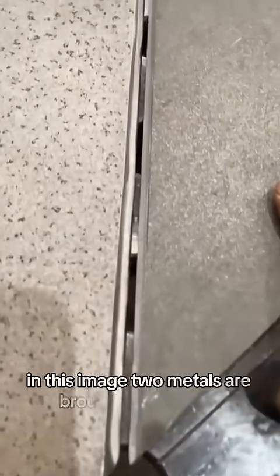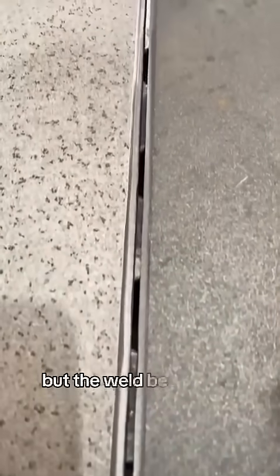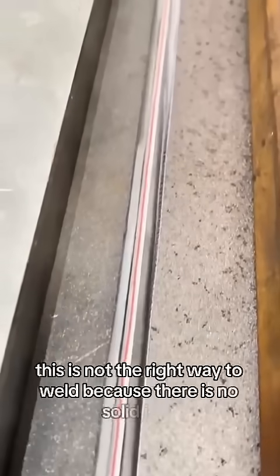In this image, two metals are brought side by side but the weld bead is not opened. This is not the right way to weld because there is no solid joint.